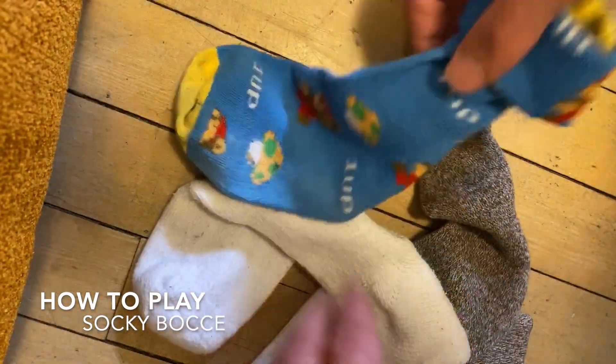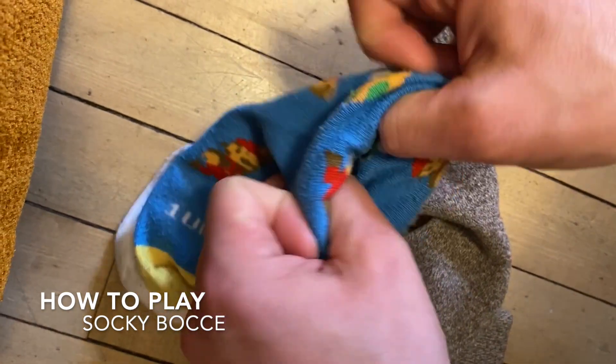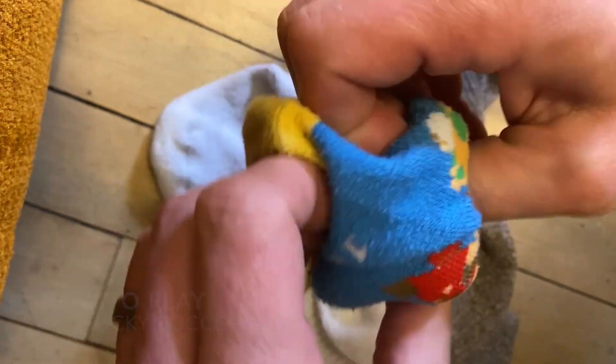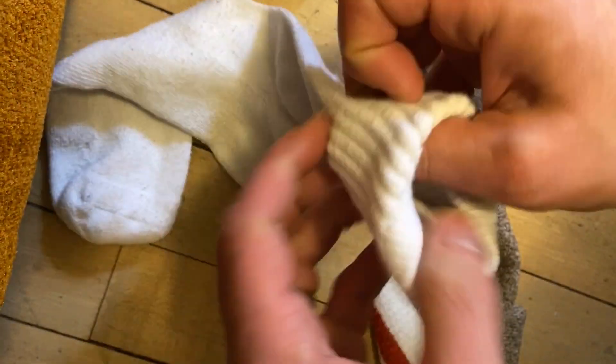Happy Friday students. This is a quick video on how to play a game called Socky Bachi. I've had some requests to create more content on using socks at home. This one's one you can play in a hallway or in a room in your house.